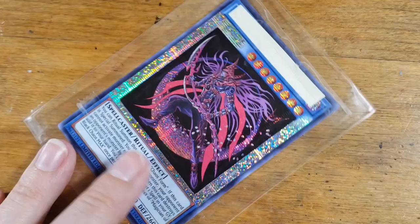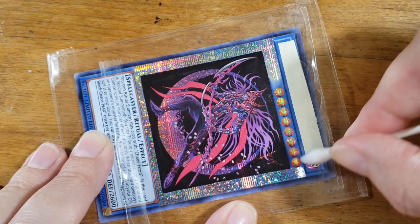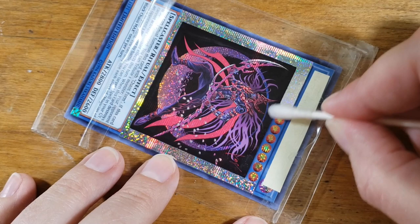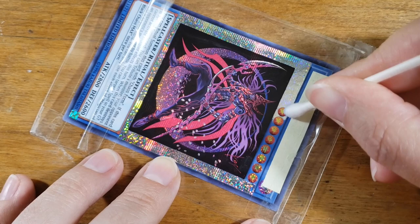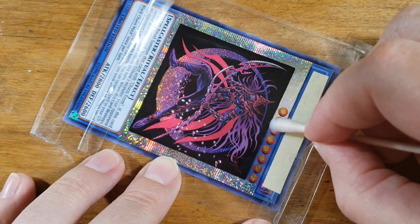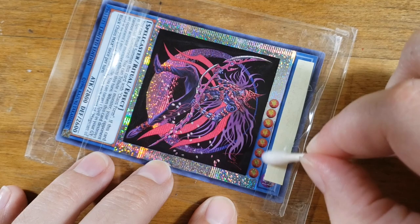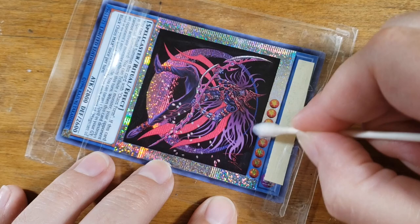Part of the process that you'll frequently see on the cards that have a foil stamped name, like this one or other ultra rares or secret rares, is I'll put that little slip of paper between the tape and the name itself. The reason I do that is because the tape will actually lift the foiling off of the name. I always put that slip of paper in there to kind of help protect the name from being affected by the tape.